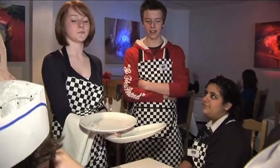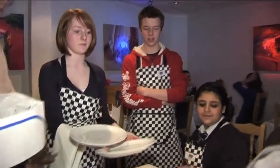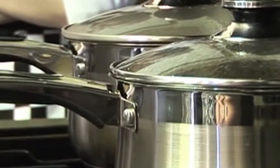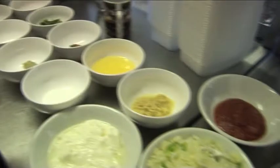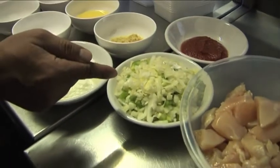Most importantly, they were taught how to prepare and cook an authentic Indian curry using natural ingredients, under the expert guidance of the restaurant's owner and creative chef, Mohamed Rahman. Day one is watch and learn as Mohamed explains the ingredients and describes the techniques.